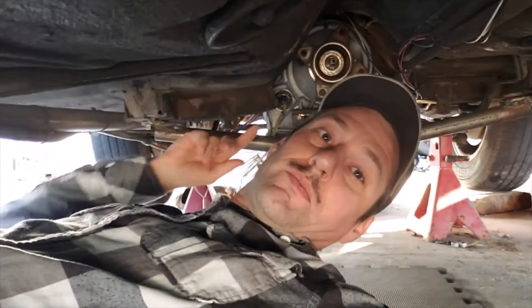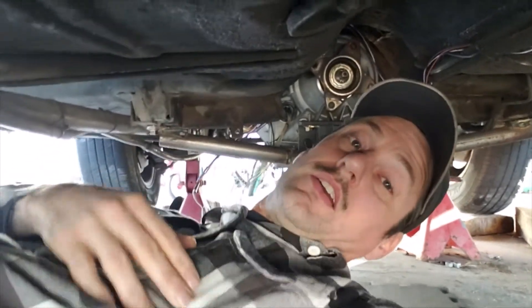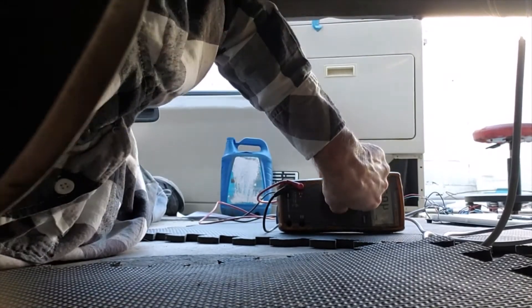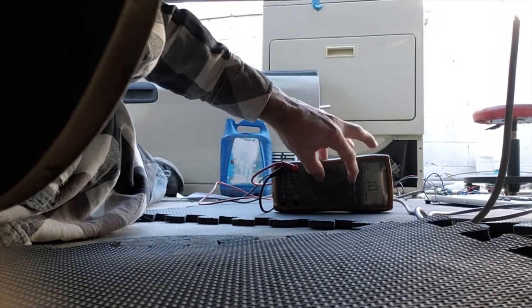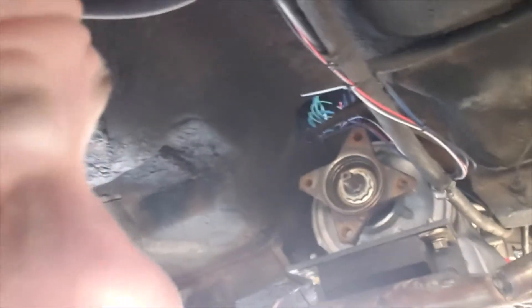I'm going to show you guys — you can spin this output shaft and watch the voltage increase and decrease on the multimeter as the teeth go by, to confirm the output speed sensor is working. You don't really need a scan tool or all the complicated stuff Ford wants you to do. I'll set this to continuity mode so every time it goes low we get an audible tone.